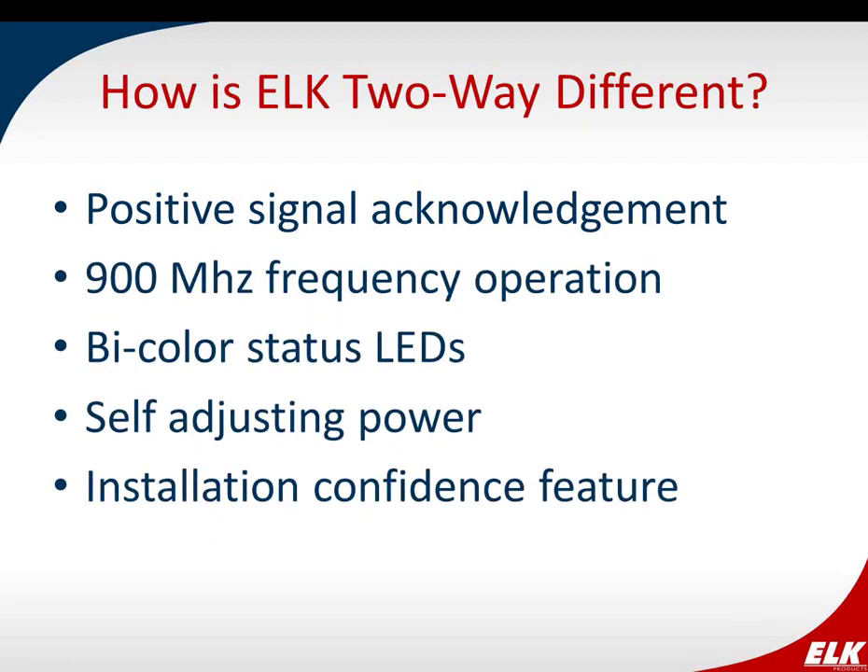So how is ELK two-way different from the wireless you may already be familiar with? We feel we've added some innovative features into our wireless lineup. Here's an overview: positive signal acknowledgement, frequency hopping, bi-color status LEDs, self-adjusting power levels, and the installer confidence feature. I'm going to go over each one of those in detail.